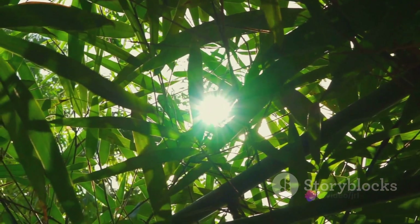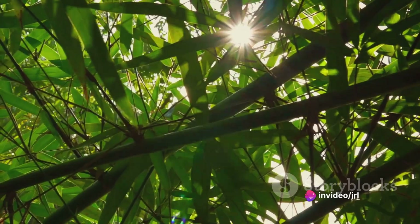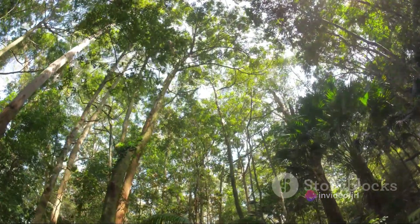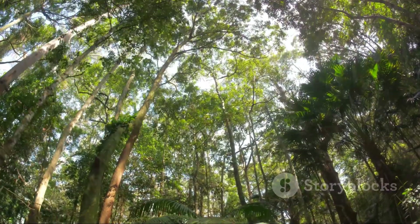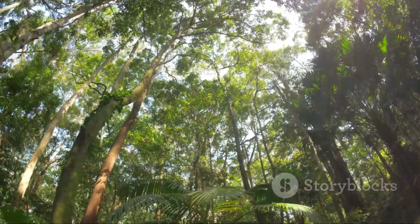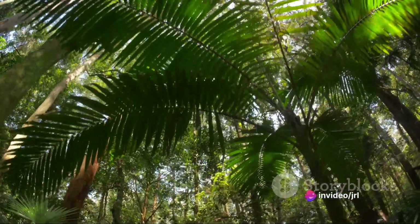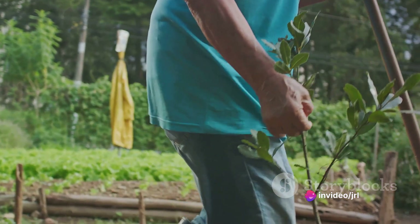Moreover, grafted mango farming can play a significant role in carbon sequestration, helping in our global fight against climate change. Mango trees, with their dense canopies and deep roots, are excellent at capturing and storing carbon dioxide. So every grafted mango tree planted is a step towards a greener, healthier planet.